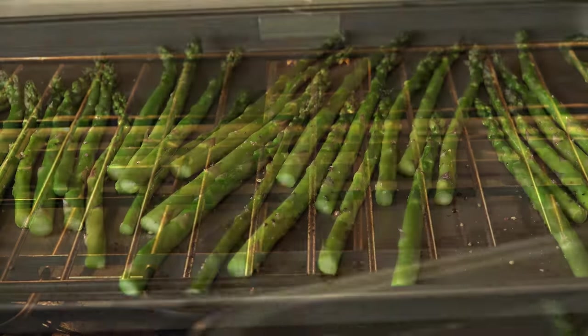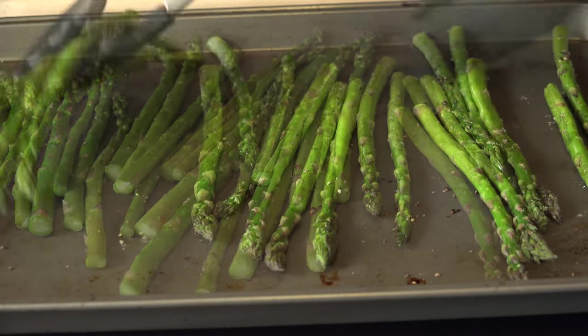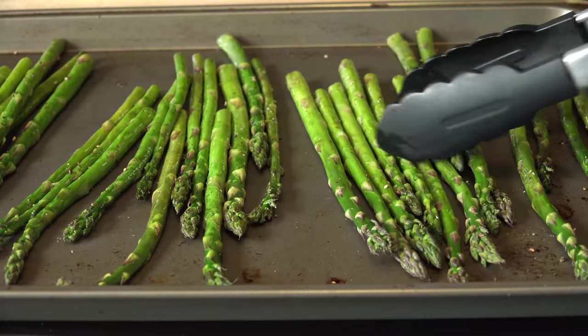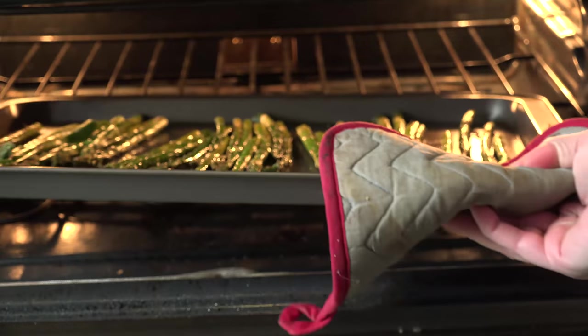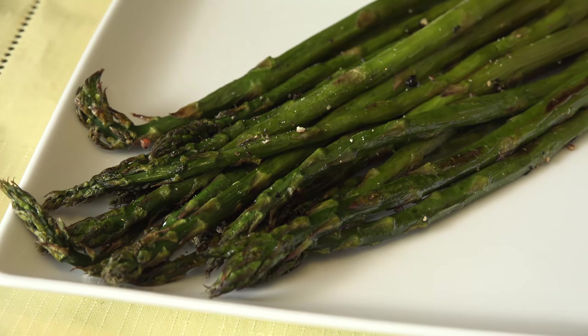Put it into the oven for 6 minutes. Give them a flip with tongs — I like to flip them in the opposite direction so that you're sure that you're getting all of them turned over, by seeing which way the tops are pointing. Spread them out and season more if necessary, and back into the oven for 4–7 more minutes depending on the thickness of your asparagus. And then they're ready to serve.